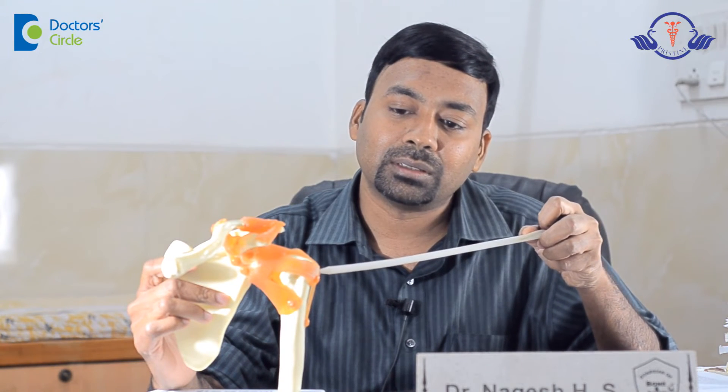Usually these muscles are prone to injury. The commonest muscle prone for injury is the supraspinatus muscle. This part of the joint is called the acromion, and this is the head of the humerus. The space below the acromion is called the subacromial space. In this space, the tendon of the supraspinatus runs from medial and attaches to the greater tuberosity.